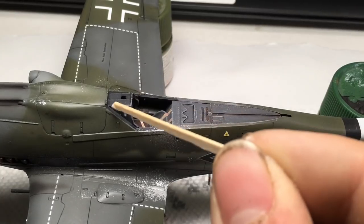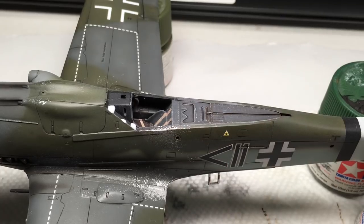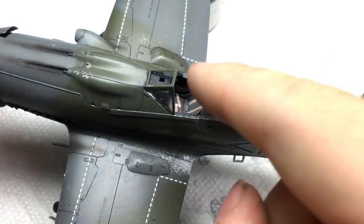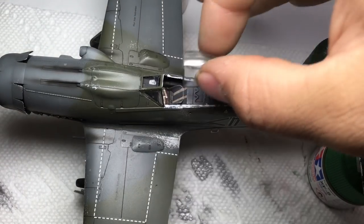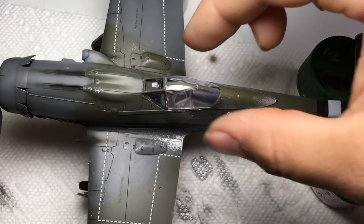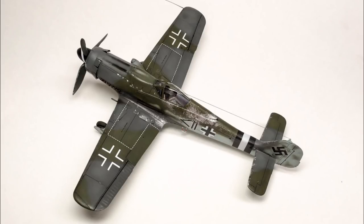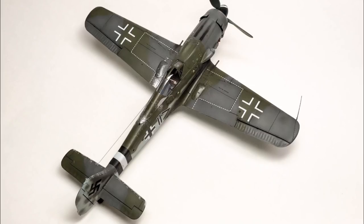After a bit of weathering with the airbrush, I used crystal clear to glue the canopy into place. Once this had set, I attached the radio wire using Easy Line and a very carefully applied dab of super glue, and the build was completed.